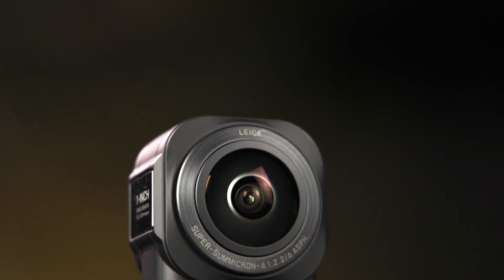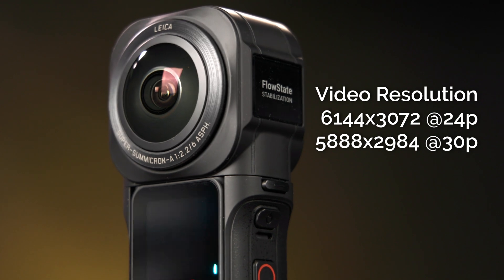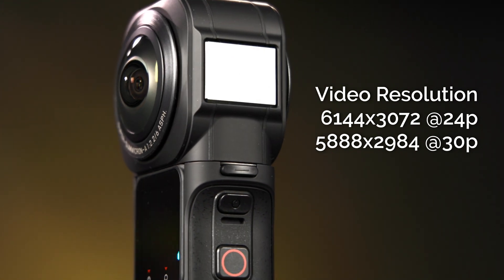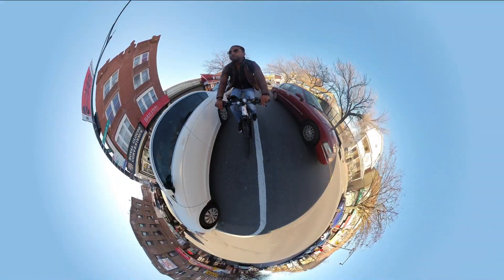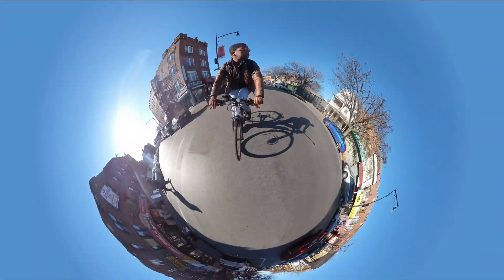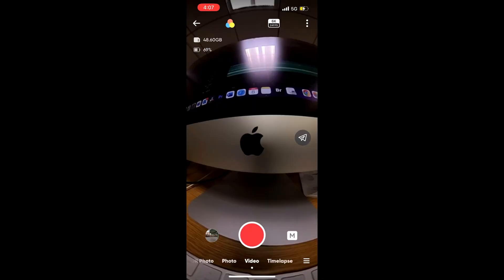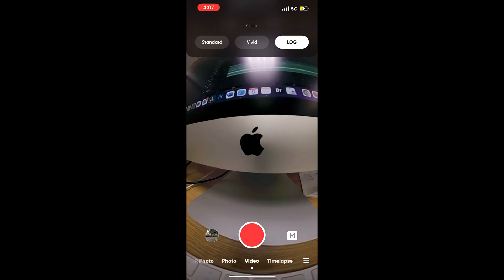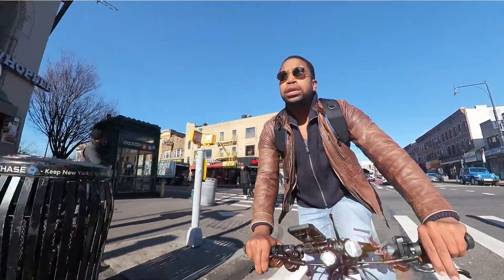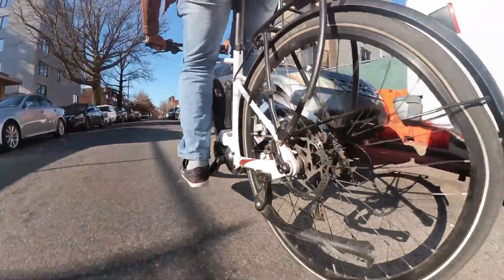On the video side, the 1-inch 360 Edition can capture 6K video at resolutions up to 6144 by 3072 at 24p, or 5888 by 2944 at 30p. The max bitrate has received a boost from 100 megabits per second to 120 megabits per second. Just like Insta360's previous cameras, the One RS 1-inch 360 Edition features standard, vivid, and log color profiles, and a 6-axis gyro to keep your video level no matter how you rotate the camera, and rock-solid image stabilization.